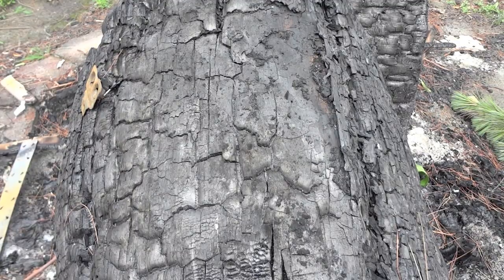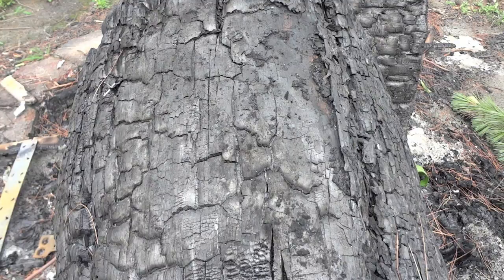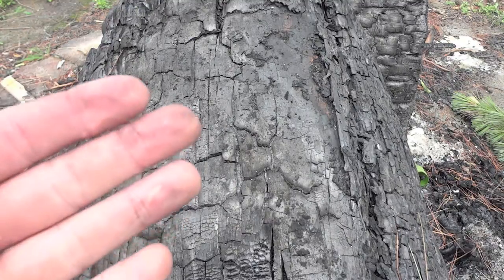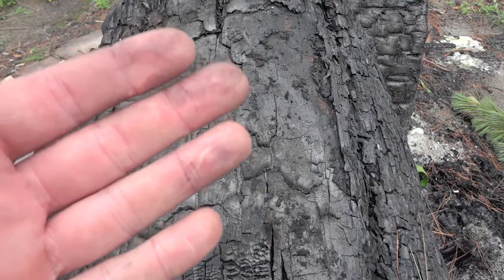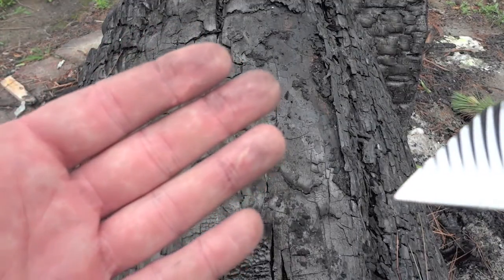Hey guys and girls, out here on the fire pit again today, got a quick video for you — dissension number 3. About to pack this up and send it out, so I wanted to get a quick shot of it here on video.